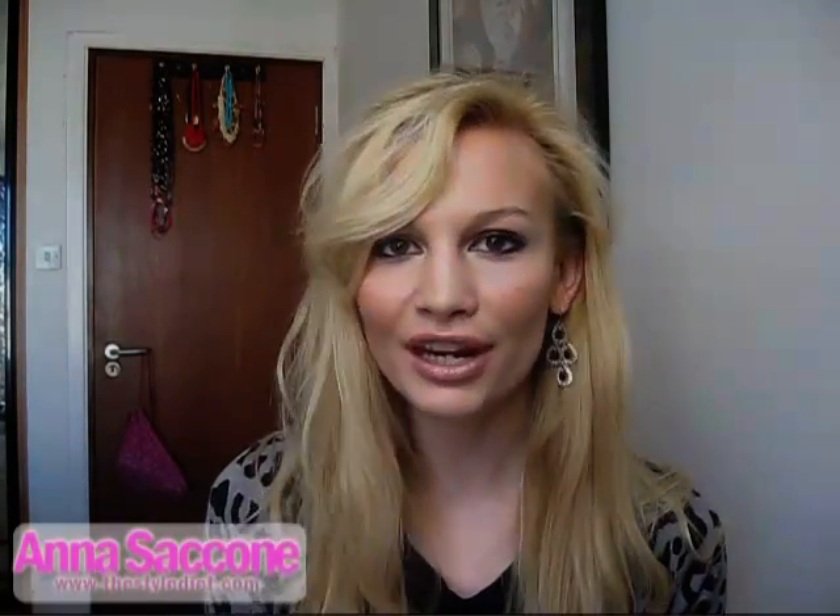I got a lot of requests after I made my how-I-dye-my-hair video to make a video about how to do a French plait, or a French braid, whatever you want to call it. I kind of thought that everybody knew that, but obviously I'm wrong, so I thought I'd just do this video and show you guys.